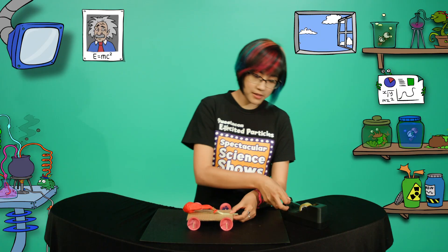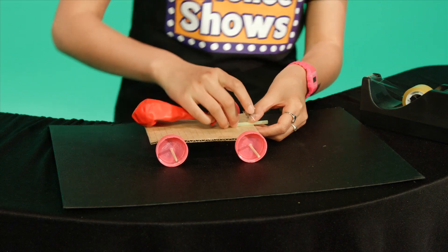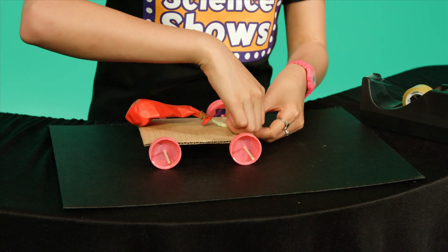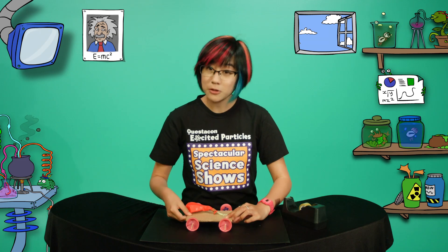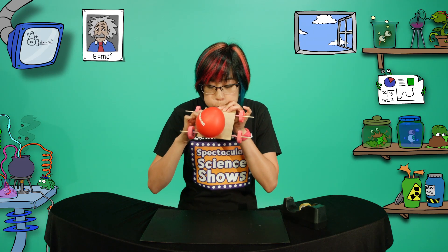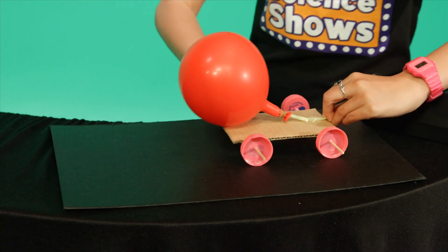Attach the balloon to the car with a bit of sticky tape. You want to make sure the end of the straw is poking out the end of the car and the balloon is sitting in the middle. Next, blow up the balloon. And let's watch it go.